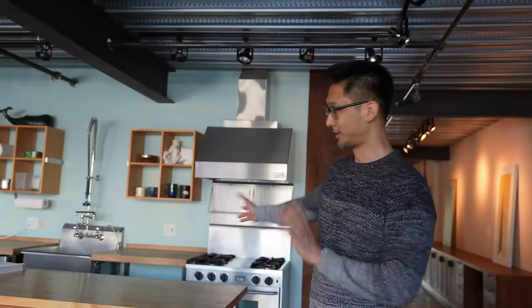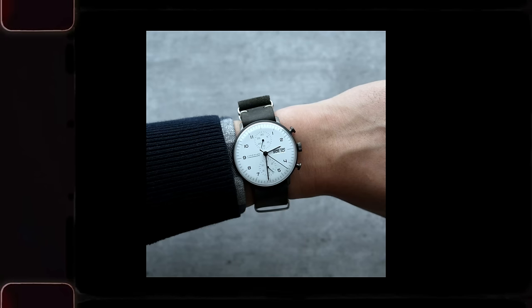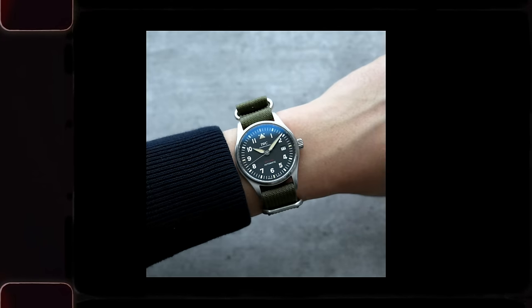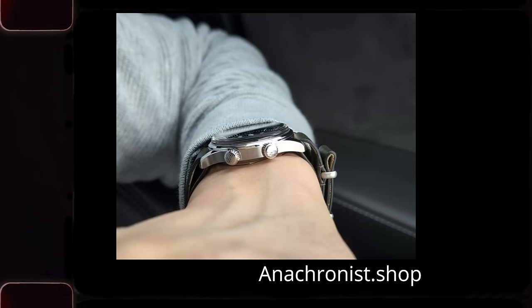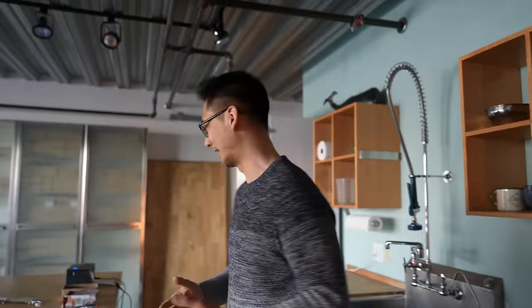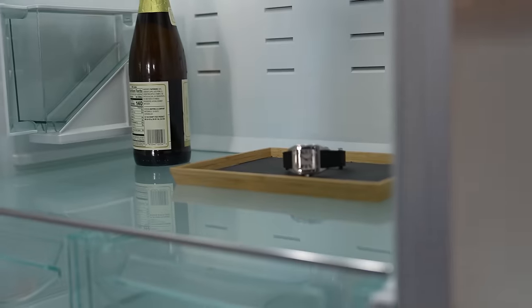This is the kitchen where we have cooked nothing, but we commandeer the kitchen island as our fulfillment station for the Anachronist zero cap straps. They're like a NATO but a proprietary design that gets rid of all the material between your wrist and your watch. We can't do a studio tour without showing what's in the fridge, MTV style — turns out, that's our watch temperature testing station. Still working.